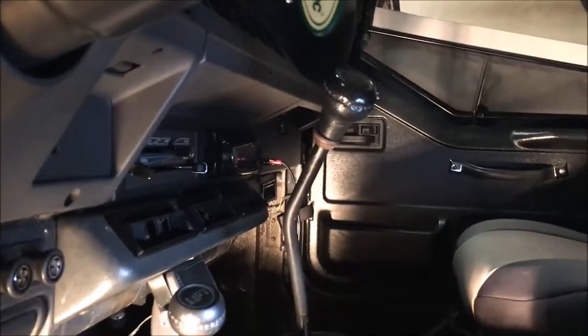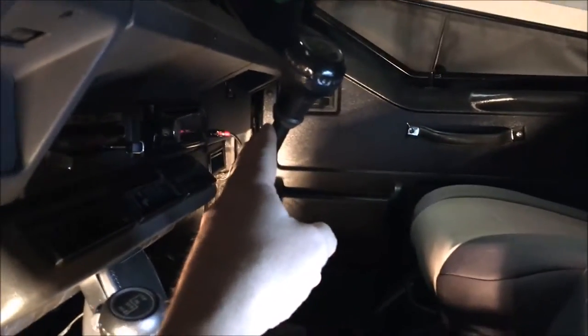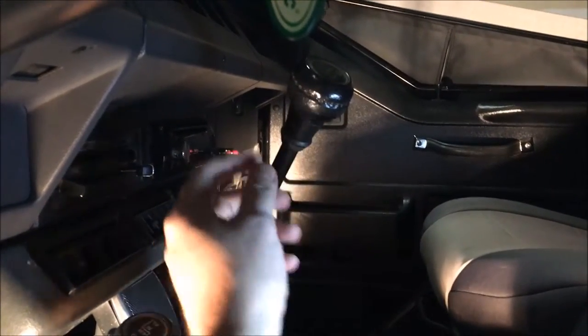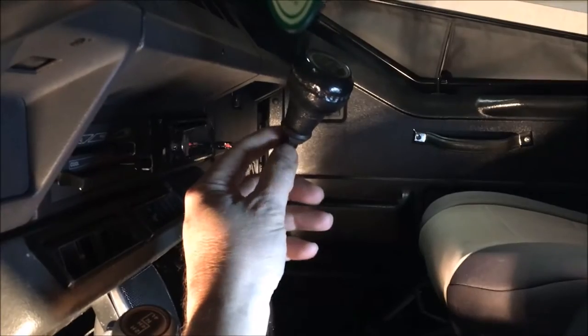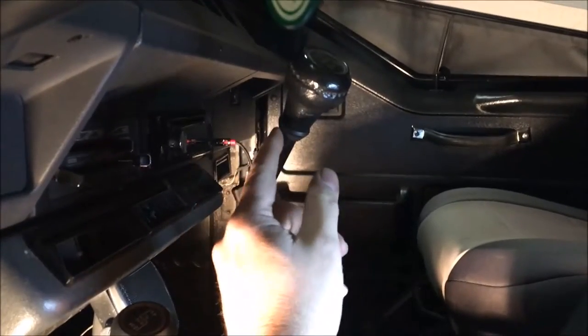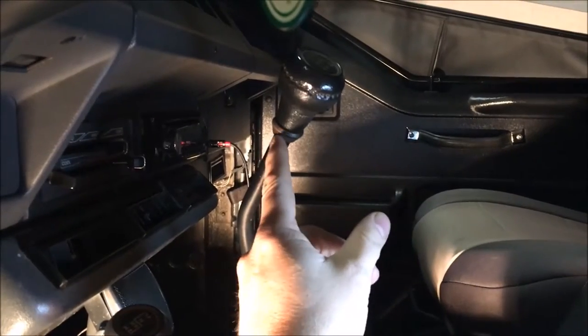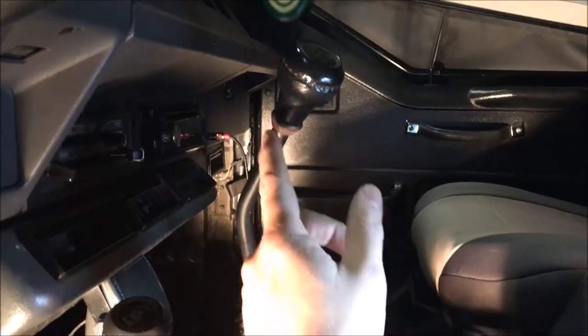The very first thing you have to do is remove the shift knob in order to put on the hand throttle, because it's going to get mounted right here so you can grab it while holding the shifter. There's a locking nut on the bottom — this one looks pretty bottomed out, so you just hold that steady and unscrew the knob, then screw off the nut and slip on the items.